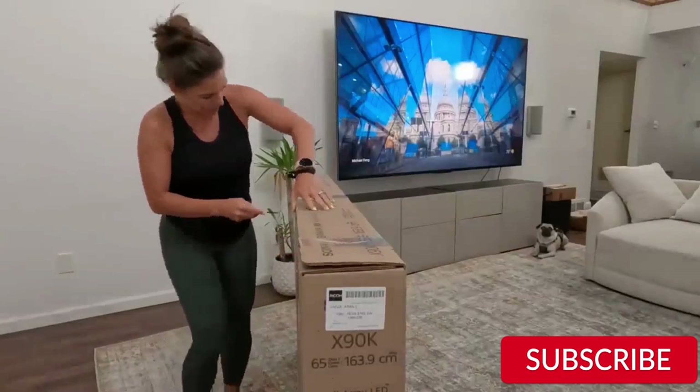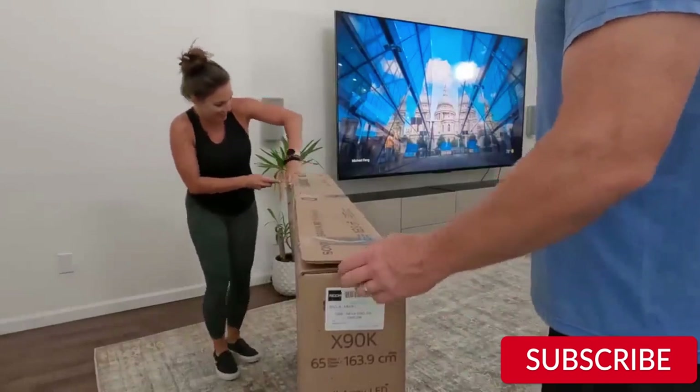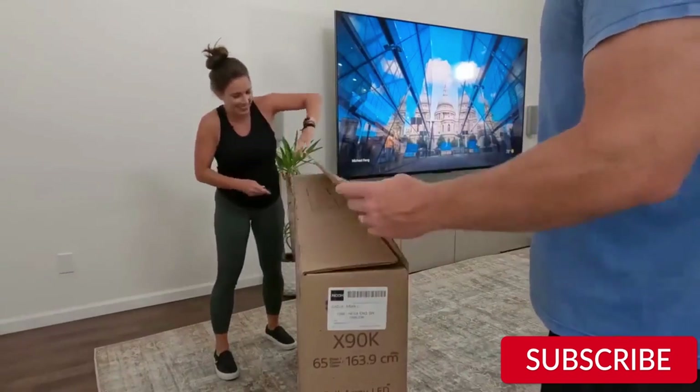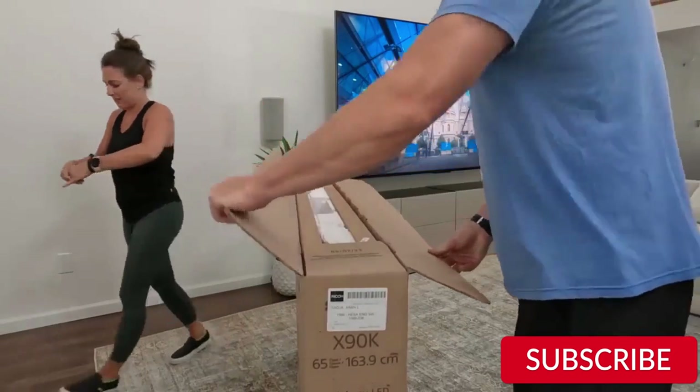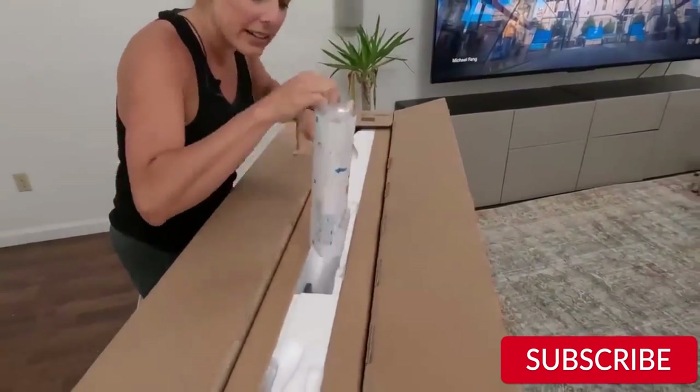Hey guys, welcome back to my channel. In this video, I'm going to review the Sony 65-inch 4K Ultra HD TV X90K. This TV is one of the best TVs out there, and I've been using it for a while now, so I wanted to share my thoughts with you all.